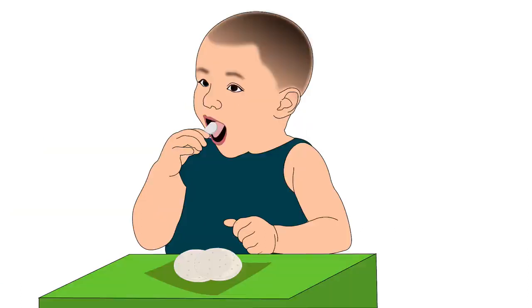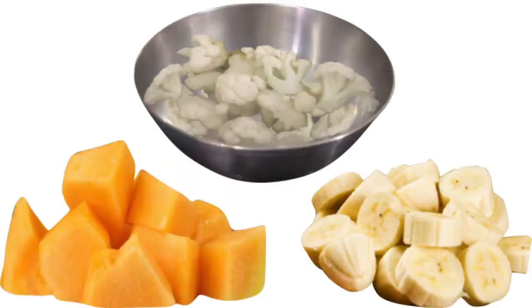At this age we can start giving finger foods to babies. Finger foods are foods that babies can eat by themselves using their hands. Softly cooked chopped vegetables and fruits are some examples.